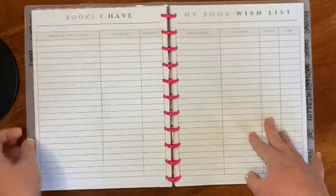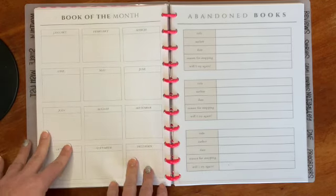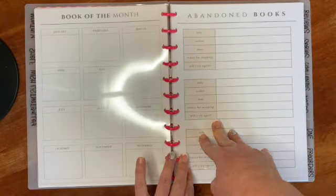I also have a book of the month section. The page was meant to record your top book of the month, but I subscribe to Book of the Month — a subscription club where they offer a few choices each month and you pick one with optional add-ons. So I'm going to use this to track my actual Book of the Month purchases. The next section will be my NetGalley section, where I'll keep track of all my NetGalley reads, what I've read, and what I need to review.